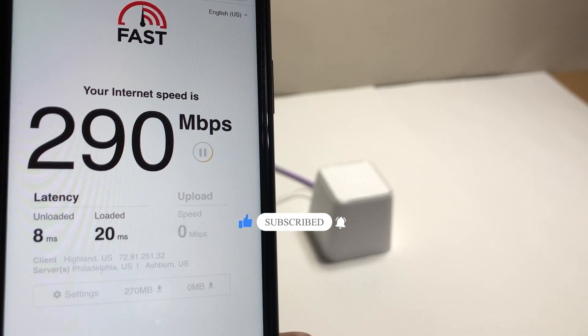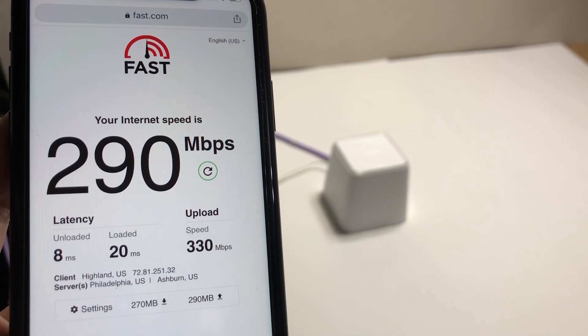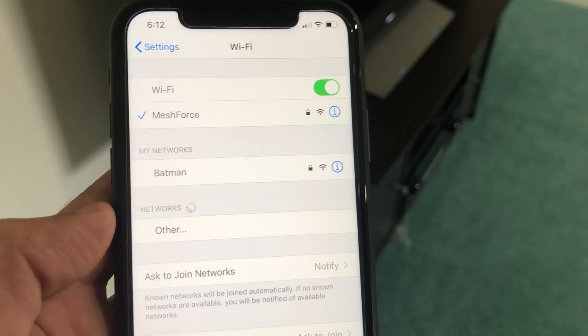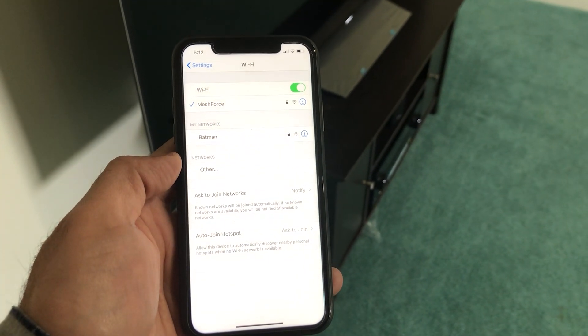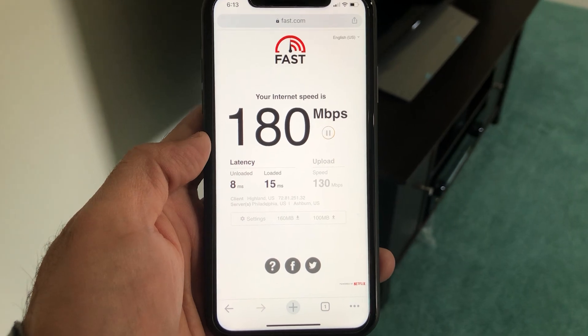We have a 300 by 300 Mbps Verizon Fios internet connection. Standing right next to the Wi-Fi router, we are getting full connection speed, confirming the Wi-Fi router is working properly. For the second test, standing 30 feet away from the Wi-Fi router in the basement with a couple of walls between the router and the phone, we still have a solid Wi-Fi connection with good Wi-Fi speed.